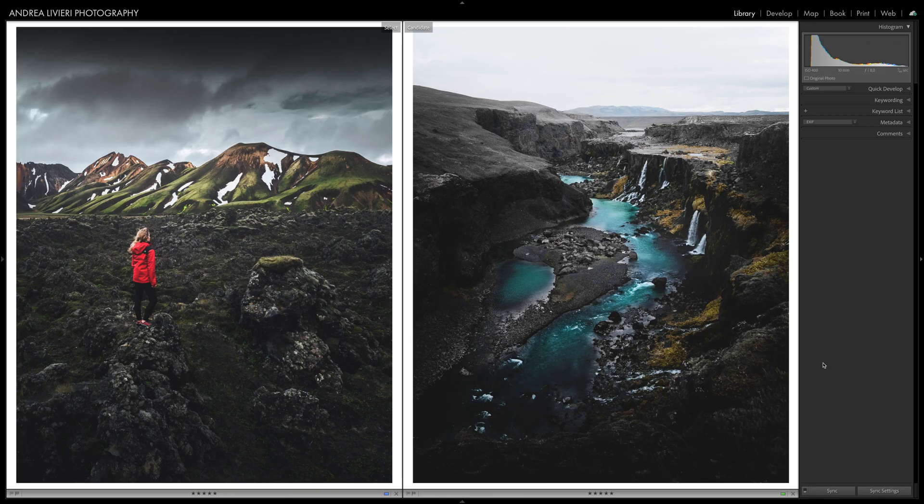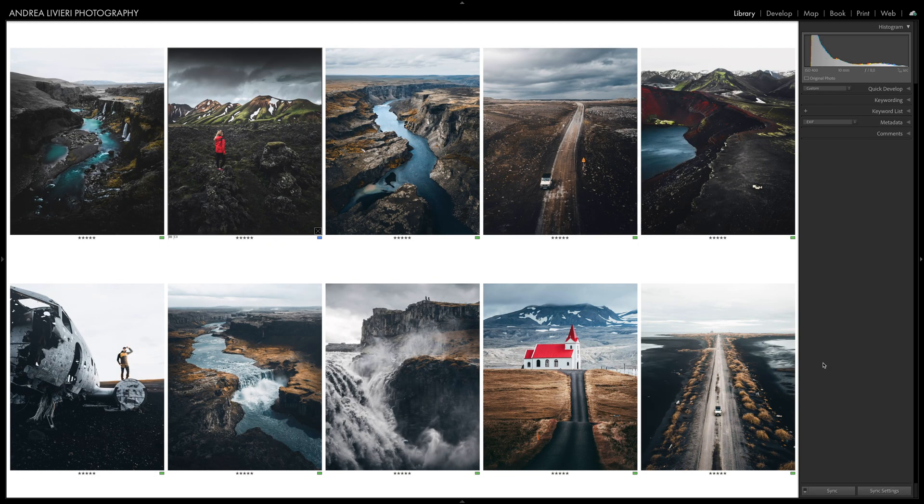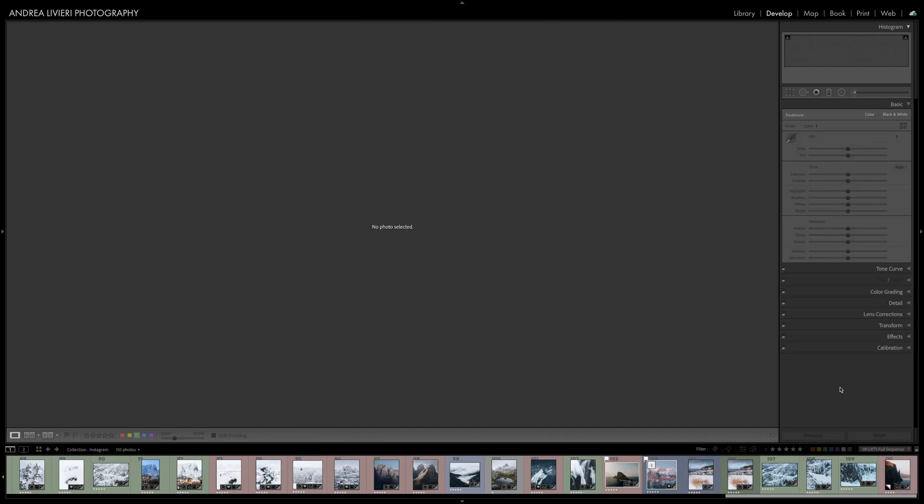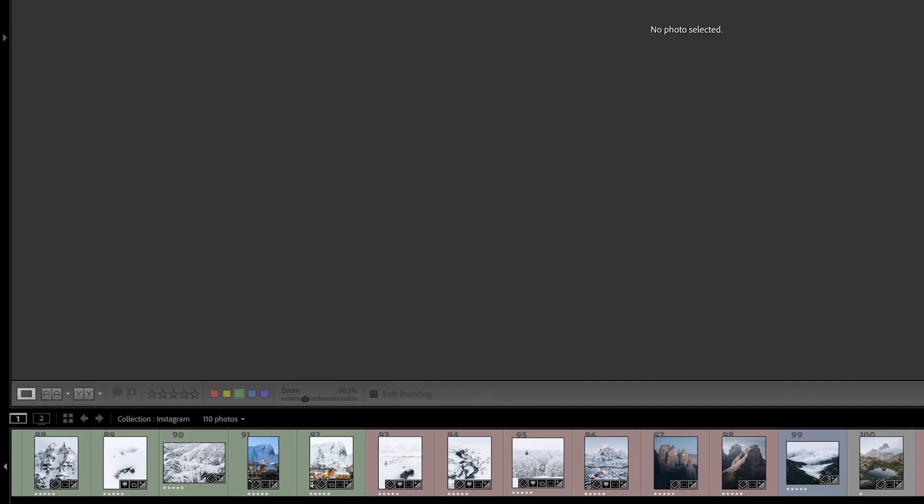Pressing L a third time will take you back to the normal screen. Keeping your edits consistent is absolutely important. You've probably found yourself many times trying to match the edits of different photos by going back and forth between them and never quite getting it right.